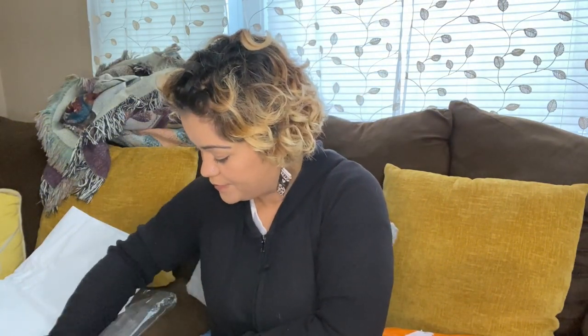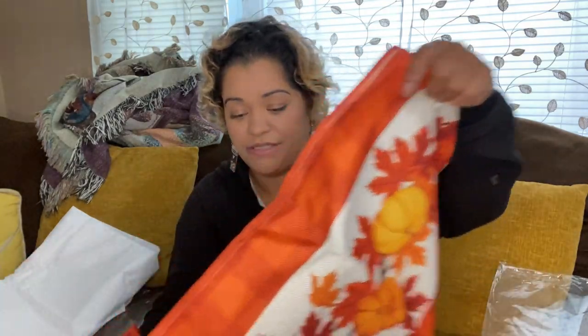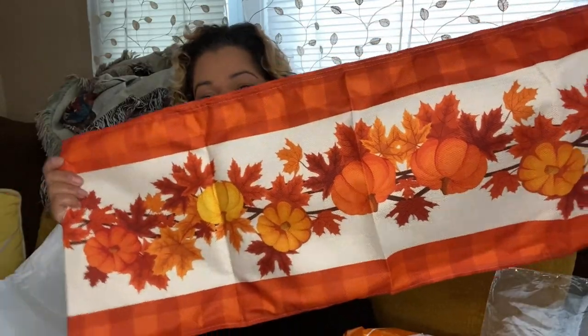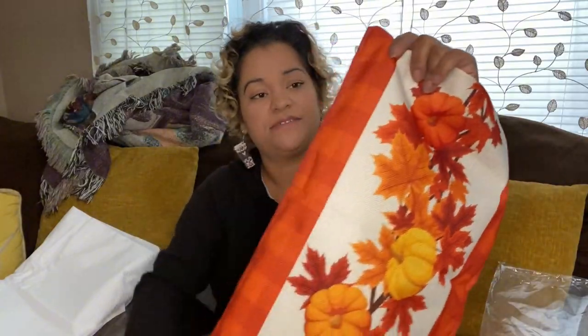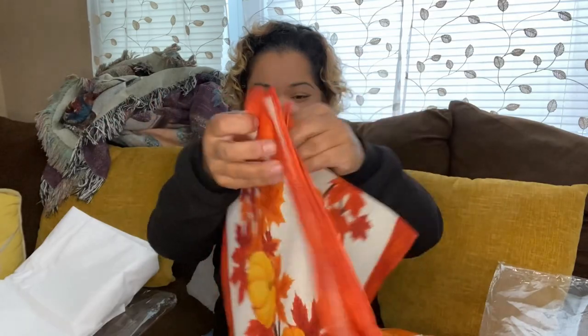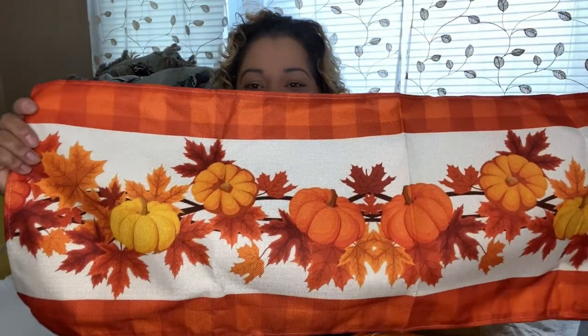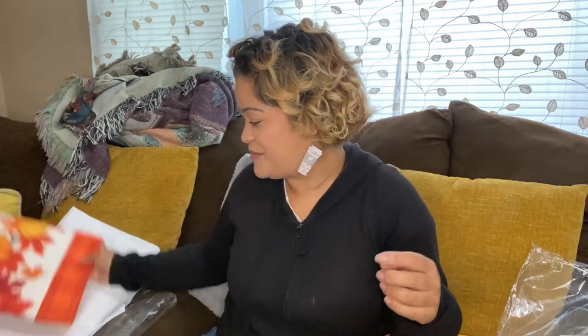Then to go on top of that I got this table runner, which was also $4.49. It's a really nice fall decoration — look how pretty that is! It's not as short as it looks, it goes longer; I just have it folded so you guys can see it. It's so pretty. Hopefully it looks the way it looks in the pictures.